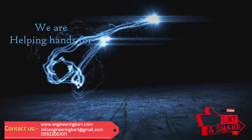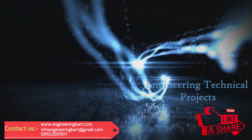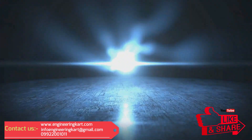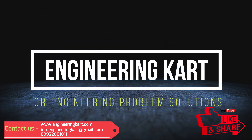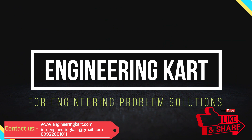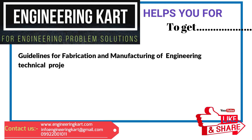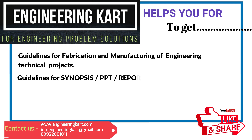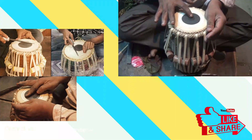Welcome to Engineering Cart for engineering problem solutions. We are in the field of technical projects, helping hands for school level and engineering project work. We support and give guidelines for fabrication and manufacturing of engineering projects, guidelines for synopsis, PPT, report writing, design calculations, and drawings.